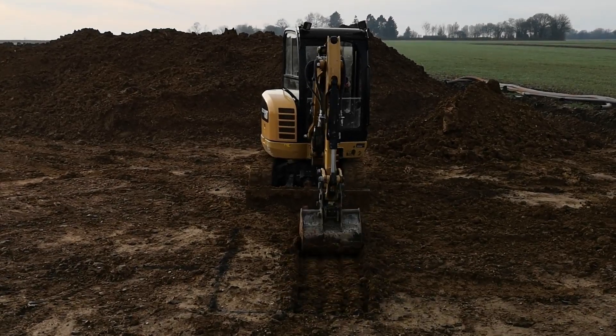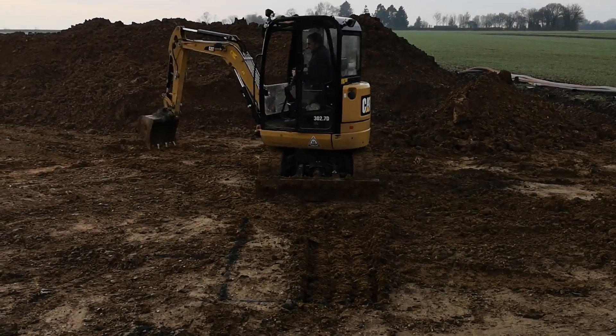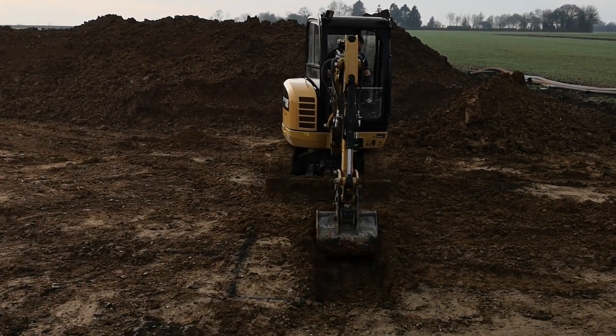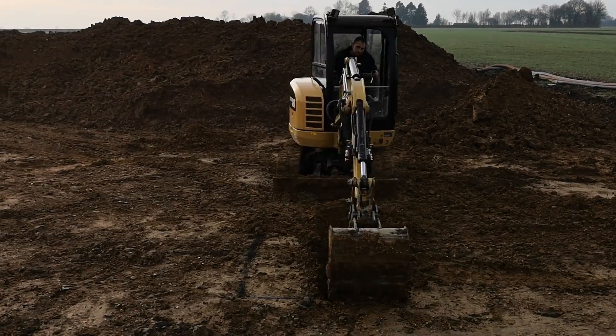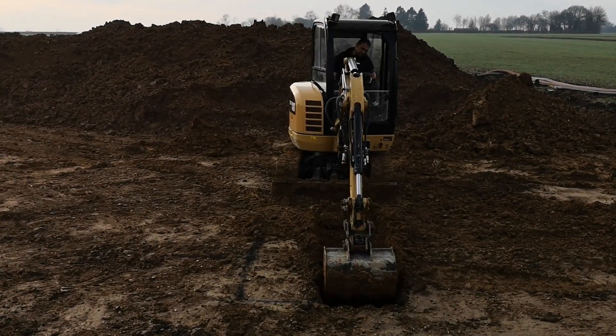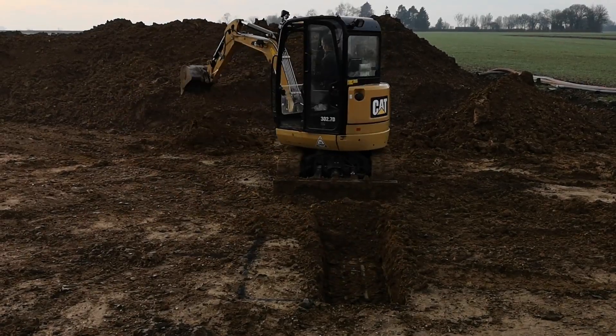Using a digger, begin to excavate the hole to a 1.6m depth. A 1.6m depth allows for a 100mm base of sharp sand, offering a robust base for your soakaway crates. The 1.2m² width of your hole also allows for 100mm of gravel side fill.